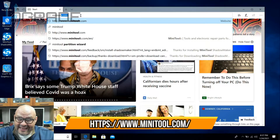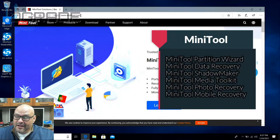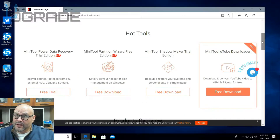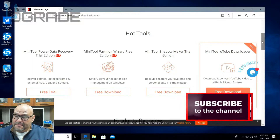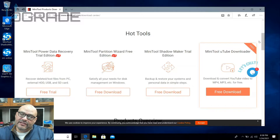This company has multiple different applications out there that you can use, but today we're going to use the shadow maker. We're going to go to download. They have multiple applications — some are just recovery, some are pretty much shadow copying, and other applications you can check out. You can find them at minitool.com. You get a free trial for 30 days, but you can buy the pro version to unlock more features.